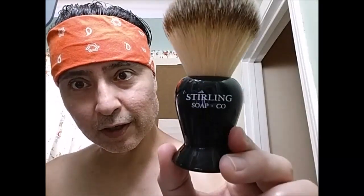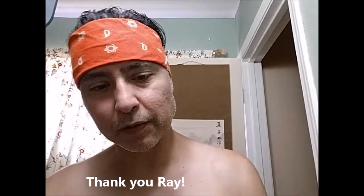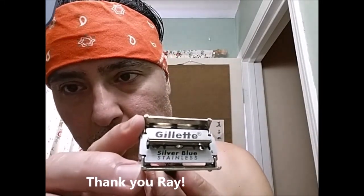For the brush, I'll be using the Sterling — the big one — with the Plisson-like fibers. And I will be primarily using my Ray Pope gift of this Shacrona, loaded with the fourth use of a Silver Blue.